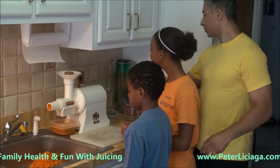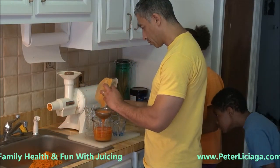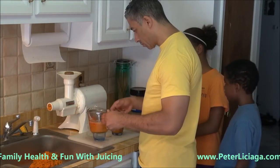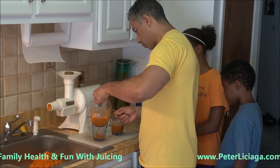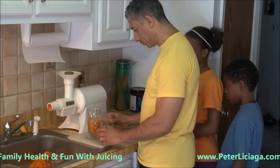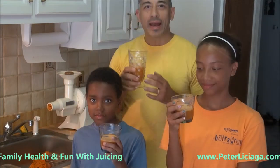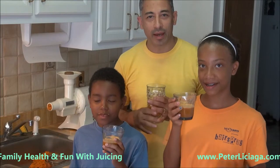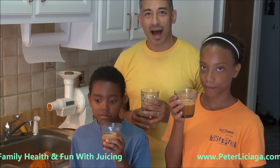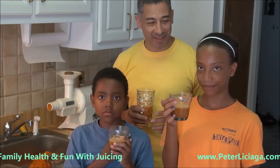Remember, I always use a strainer — like this, something small. This is yours. So anyway, enjoy the time with your family, enjoy the time with your kids, and live healthy. Teach your children by example how to eat healthy and live healthy. Take care, everyone — say bye.